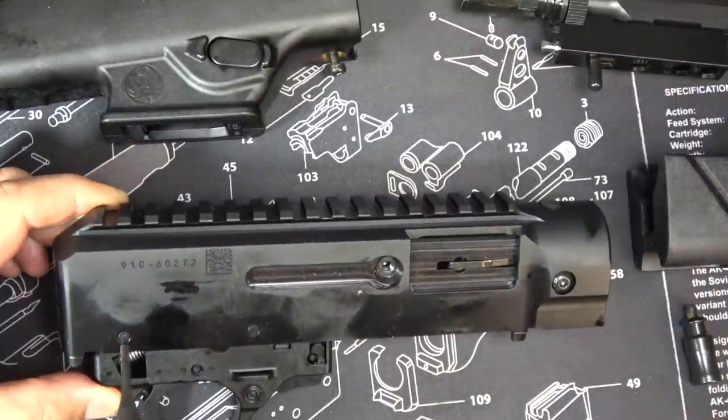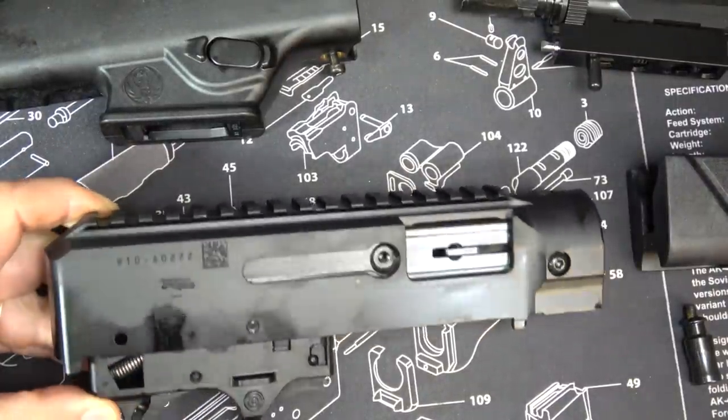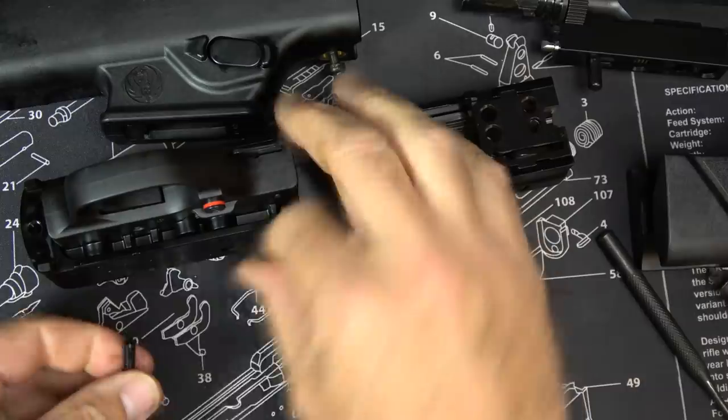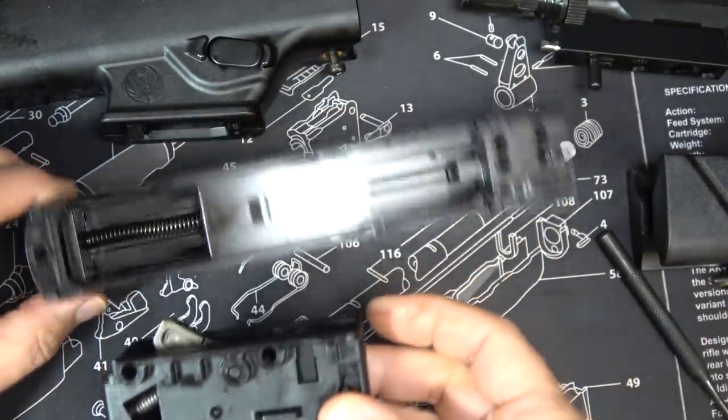Very similar to the 10/22, you have two pins right here. We're just going to push them out, and then we bring out our trigger group. It's very simple.